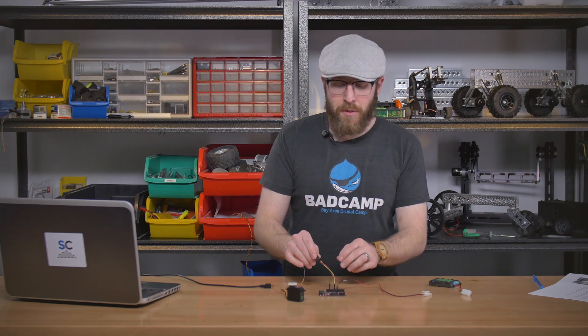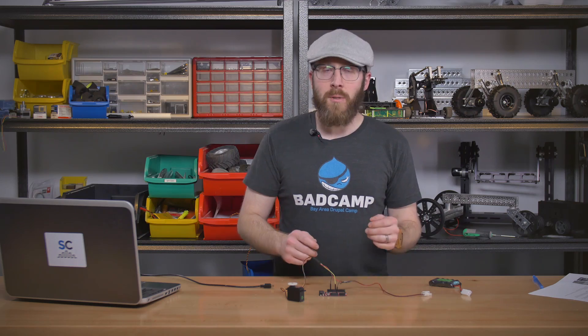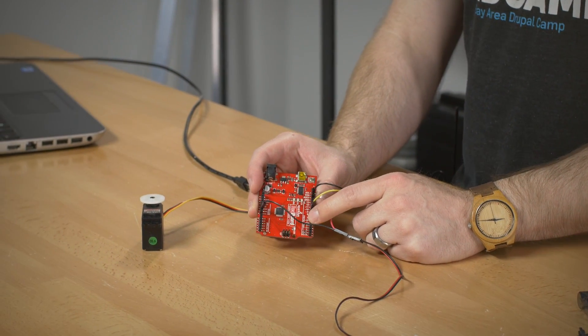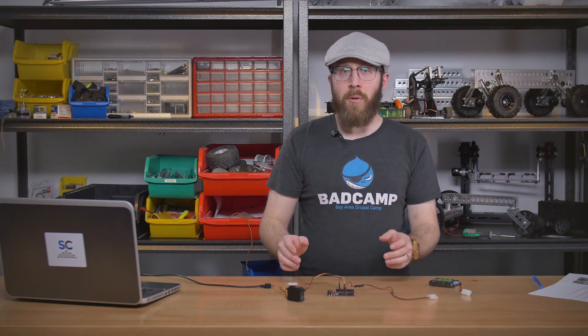First we're going to talk about hooking up or wiring your Arduino and your servo together. The first tip is make sure that the pin you're using to control your servo supports PWM. On some boards you'll have a little tilde next to the pins that support PWM, but you can always look up a pinout diagram for the particular board you have, and that will tell you which pins do and do not support PWM.